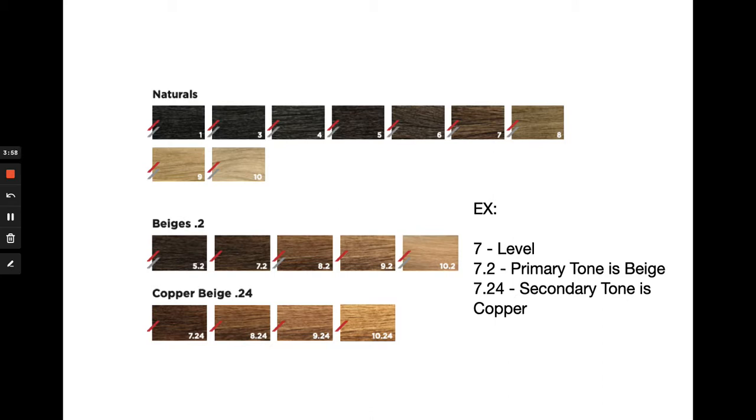Then we have our third example, the copper beige series or the .24. When there are two numbers after the decimal point, the second digit is your secondary tone. This secondary tone is either going to enhance, diminish, or subdue your primary tone depending on what it is. Looking at the 7.24 as the example, having that copper secondary tone is going to enhance the warm finish of our beige primary tone. So 7.24 is a level 7 copper beige.